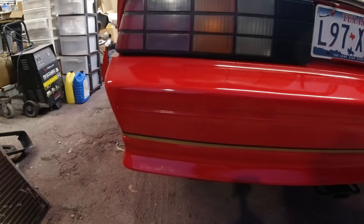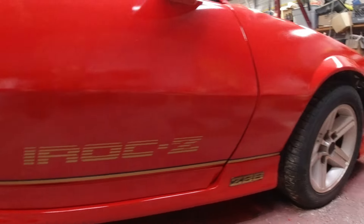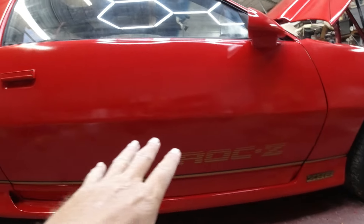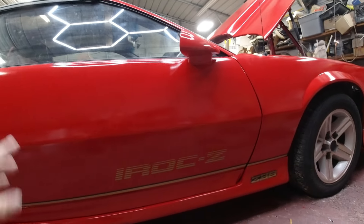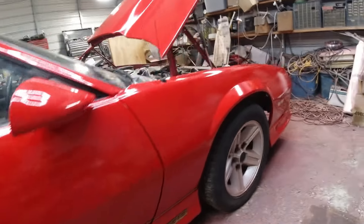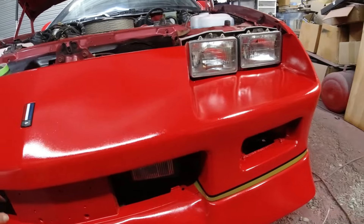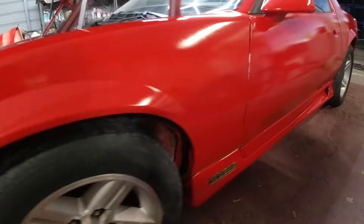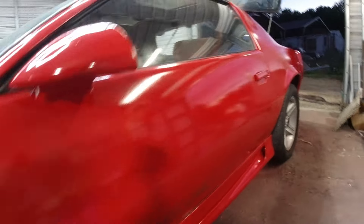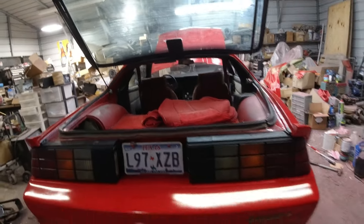Got the decals and stripes on there. It looked a lot better in the sun. There are the $20 IROC-Z door decals — I put them up towards the front. The gold and black stripe look pretty good, and around the front those black edges go into the grill. Not sure whether I should paint the door handles and locks black or just leave them red, but it'll be red for now.